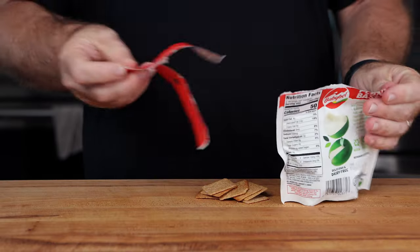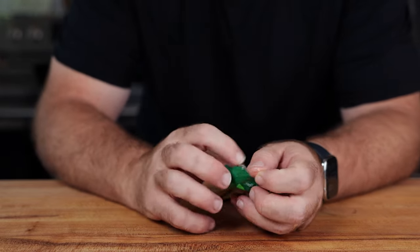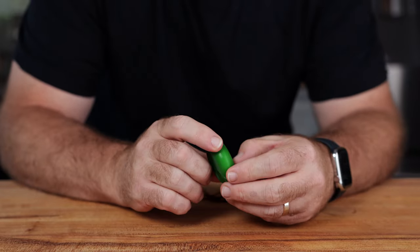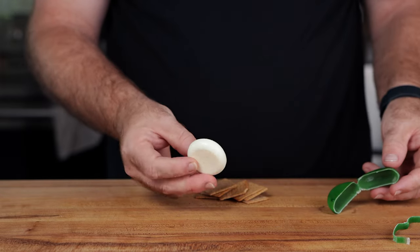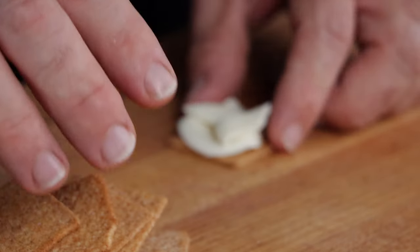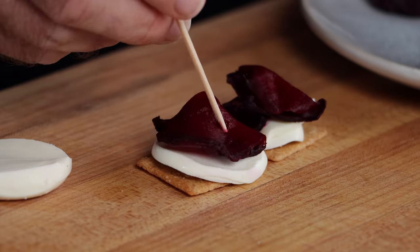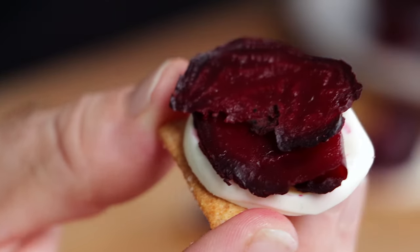I was really excited because I just came across the vegan Babybel cheese in stores and thought it would be really good with this prosciutto. So let's put this all together — a little cracker, some of this Babybel cheese, and then our prosciutto on top. This looks really good, so I'm excited to see what Monica has to say.